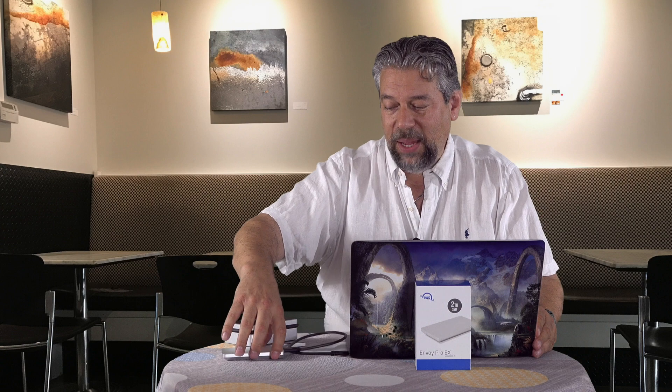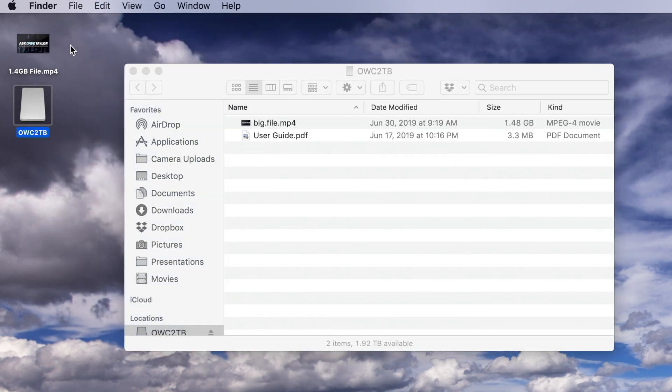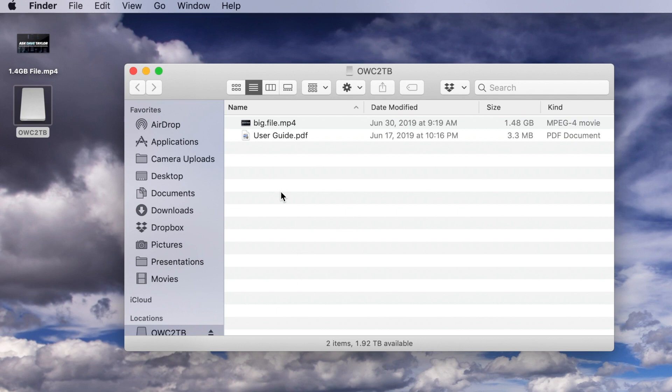What's its performance like? To find out, I ran a bunch of speed tests, but first I want to show you something. I'm going to plug it in and show you how fast it copies a 1.4 gigabyte file onto the drive, and then a different 1.4 gigabyte file back onto my main hard drive. You can see it's plugged in via Thunderbolt 3. I'm going to get this screen recording going and open up Finder — and here we are.